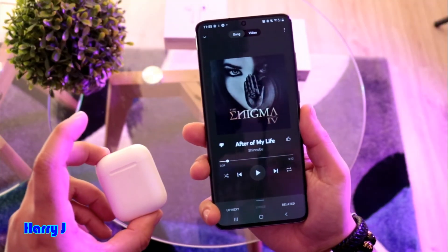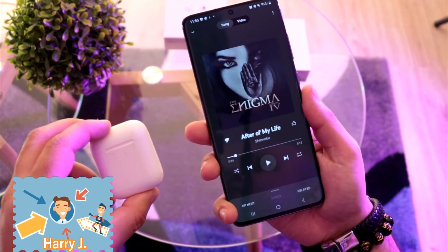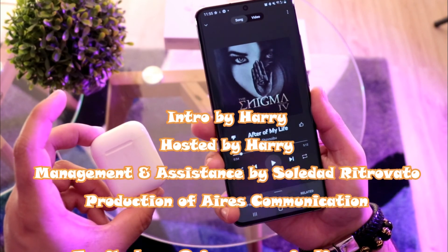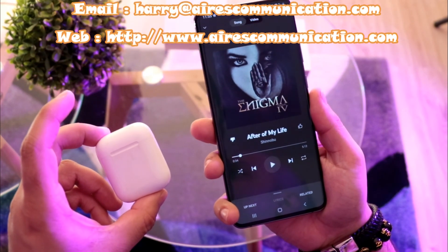Okay guys, if you like this video please do subscribe to my channel. If you like this segment, please give me a thumbs up. As always, for more information go to Ask Communication — www.askcommunication.com. Have a lovely evening, take care.